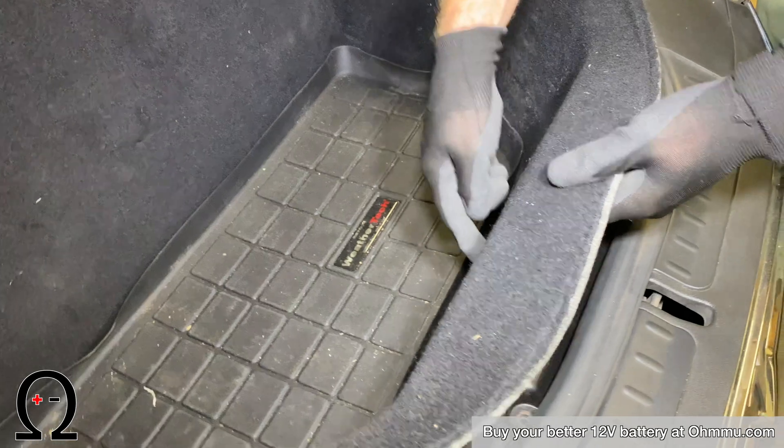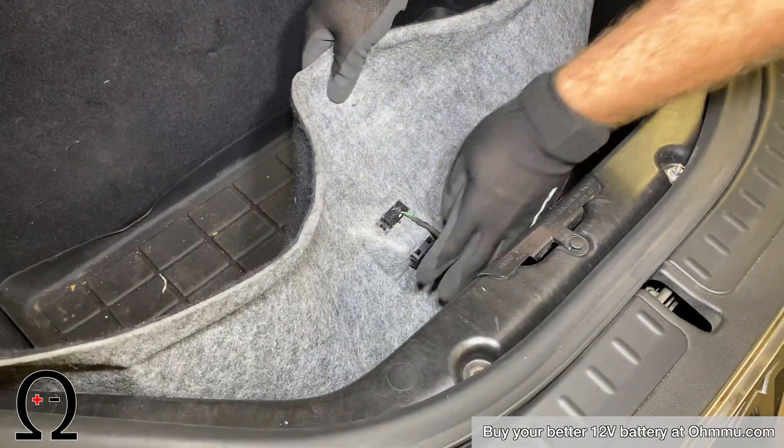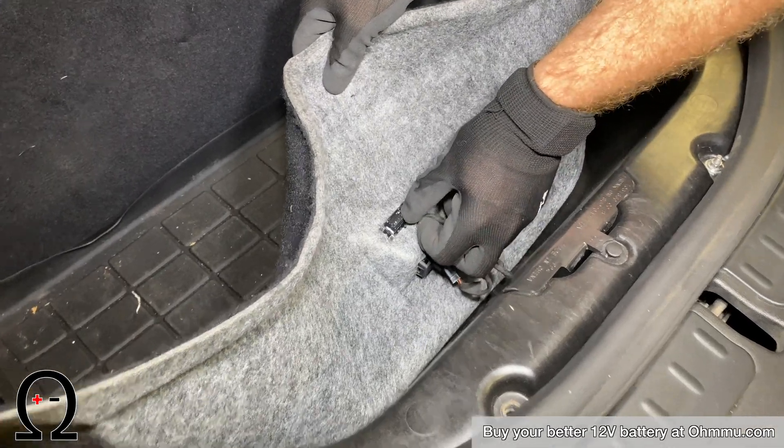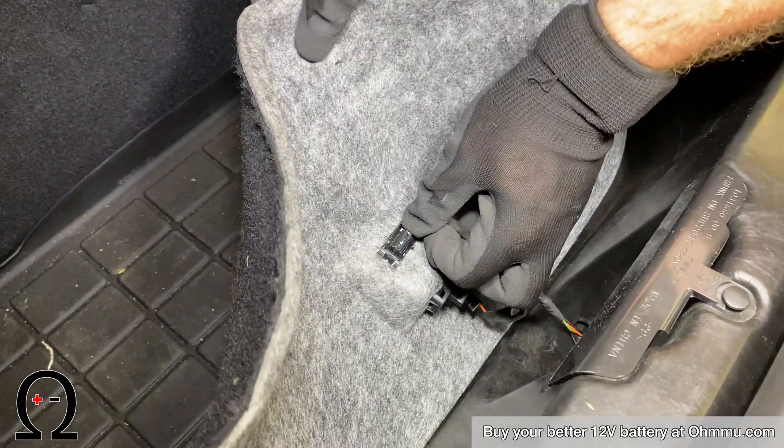There's a button and a light in the front. For the button, just pull the connector straight out. The light actually has a clip, so you have to push down on the clip and then slide it out.